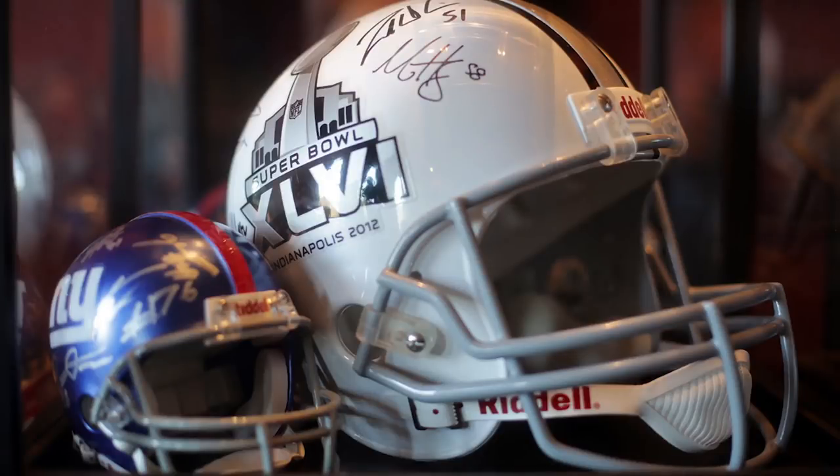Or you can take something that's not that great and you put the right person behind the lens and it looks fantastic. So what we have here from a helmet standpoint, we've got a mini helmet with a bunch of signatures on it. It's a New York Giants mini helmet and I can tell right out of the gate that this is pre-2000 and I'm going to say 2015 for sure.